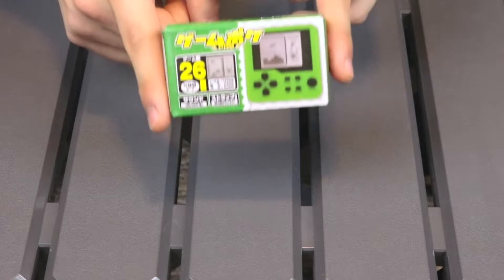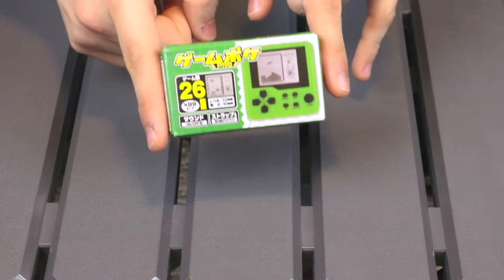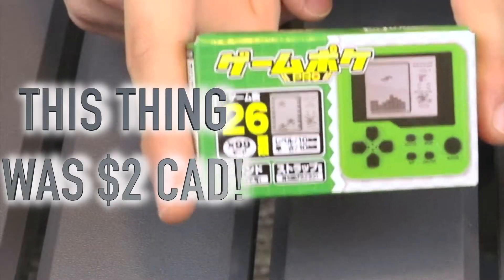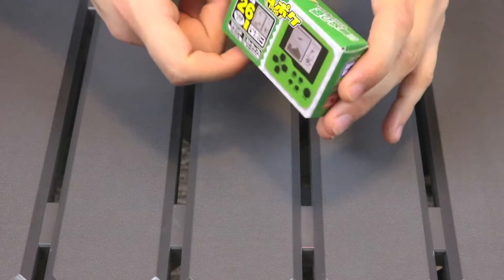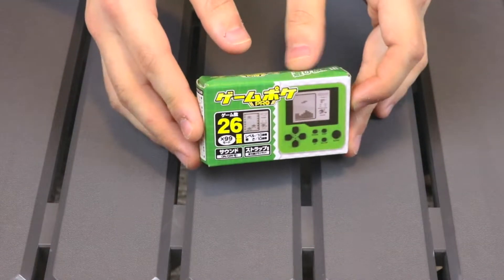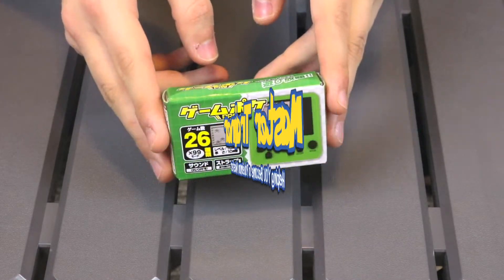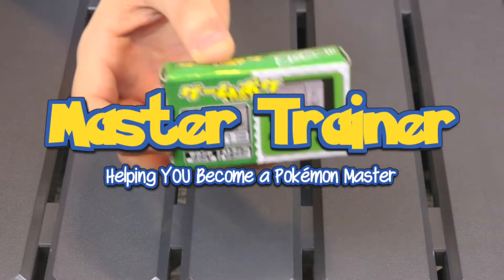This is called the Pokeboy and it cost me a whopping $2 plus like $6 shipping — very cheap. So what is this? Is it any good? And is this dubiously legal handheld worth buying off Wish.com? Well, that's what we're going to find out today on Master Trainer, the YouTube channel helping you become a Pokemon Master!